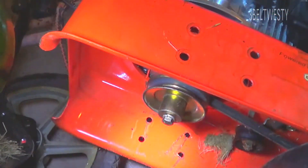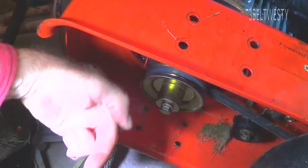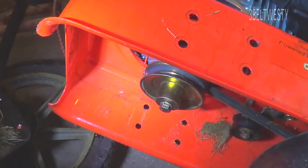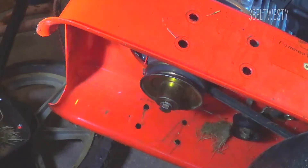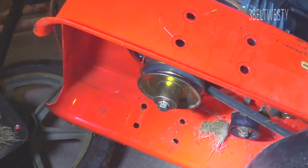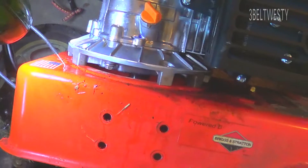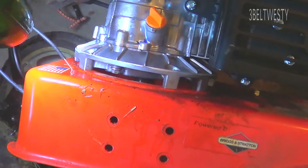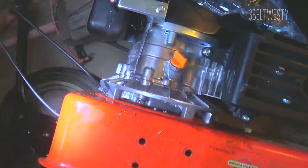Both have 7/8 inch shafts. On the new one, the pulley is sticking down too far. There are two things I can do: I can either cut the shaft off — eyeballing it, probably about 5/8 of an inch — or, what I'll probably end up doing, is shimming the motor up. I'll put some blocks underneath here, try a half inch to 5/8 inch. I need to do an exact measurement to lift the motor up on the frame.